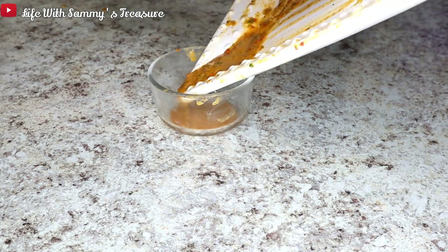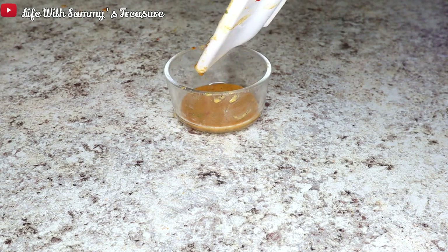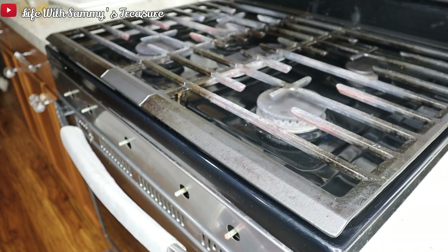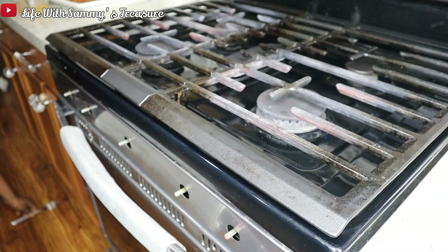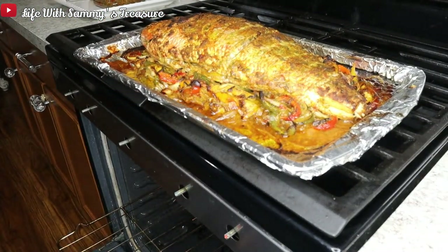We're taking that leftover seasoning that came off the fish, putting it in a little bowl to use later when we flip the fish. My oven is preheated at 440 degrees Fahrenheit and we're sliding that tray inside. I'm going to be baking for 30 minutes on one side and another 30 minutes for the flip side.